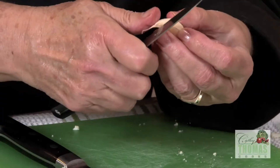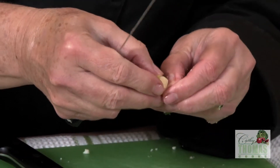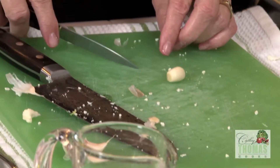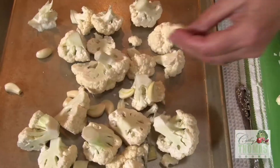Now for the garlic. You want to start by blanching the garlic for about 20 to 30 seconds in boiling water. If they're fairly large, you can cut them in half lengthwise like so.